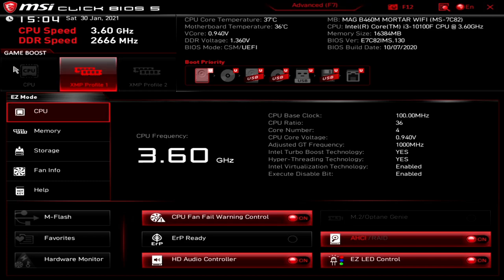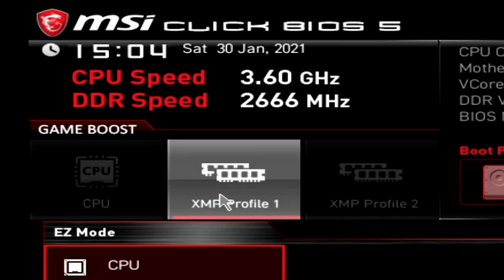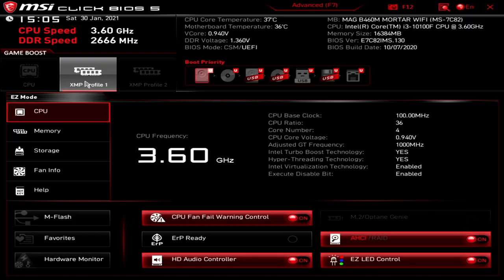In this top corner we've got Game Boost, which currently isn't available — it's essentially for K-series chips so you can unlock those. Next up we've got our XMP profile for our RAM, so you can actually enable the profile if you want to. The RAM I've got is 2400, but if you add the XMP profile it will basically try to run XMP at the lower frequencies. Across the top we've got CPU core temperature, which is currently 37-38 degrees with the stock Intel cooler.